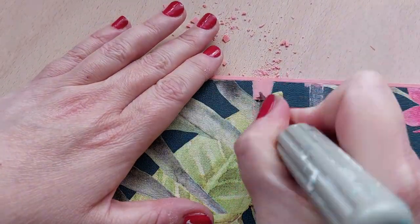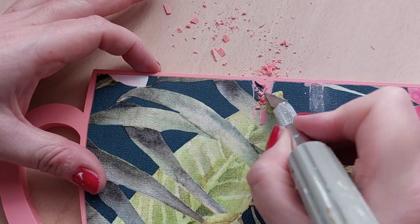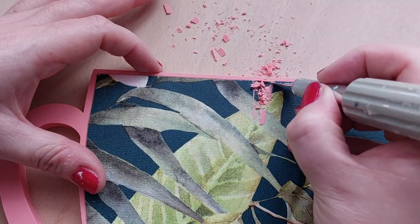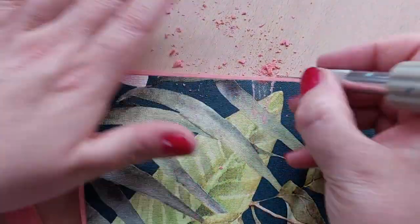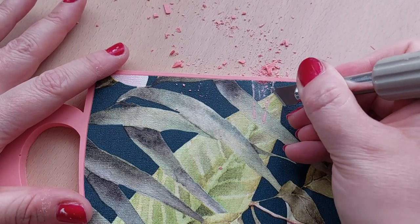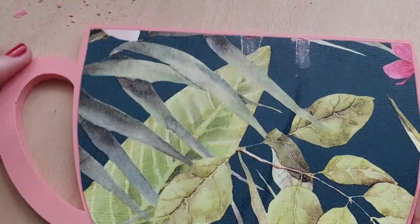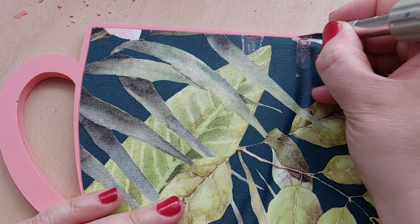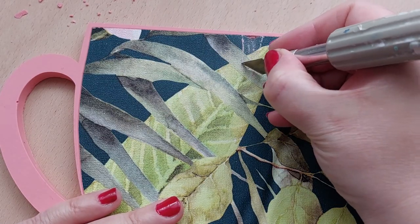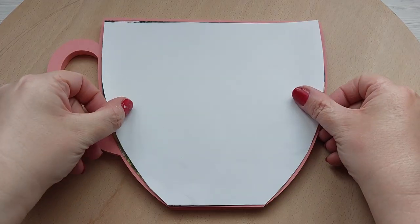In my original paper-in-jesmonite video I said I wouldn't try to remove any seepage because I ripped the craft paper when I tried. But this is wallpaper — it's so much thicker. So I got my craft knife out and slowly chiseled away the jesmonite that had leaked underneath the wallpaper. It worked okay; it dulled the area a little bit but I got most of it off.